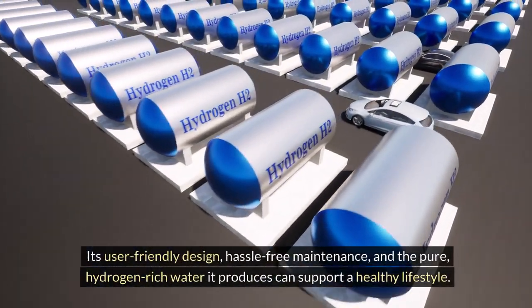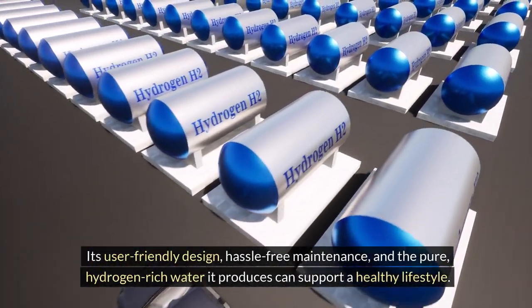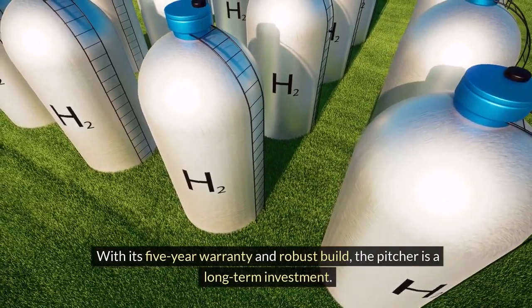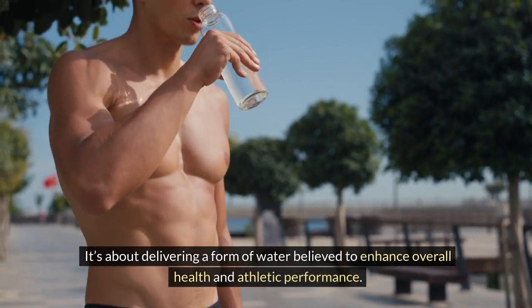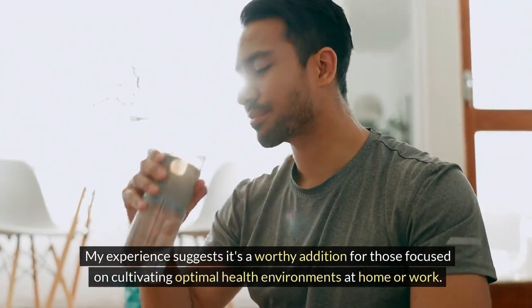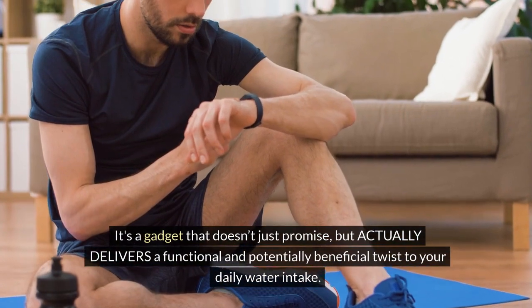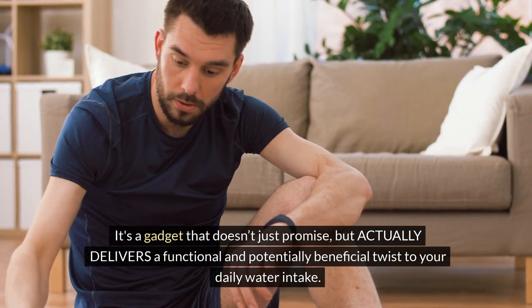Its user-friendly design, hassle-free maintenance, and the pure hydrogen-rich water it produces can support a healthy lifestyle. With its five-year warranty and robust build, the pitcher is a long-term investment. It goes beyond mere hydration — it's about delivering a form of water believed to enhance overall health and athletic performance. My experience suggests it's a worthy addition for those focused on cultivating optimal health environments at home or work. In the end, the ECHO Hydrogen Water Pitcher sits at an intersection of innovation and health — a gadget that doesn't just promise, but actually delivers a functional and potentially beneficial twist to your daily water intake.